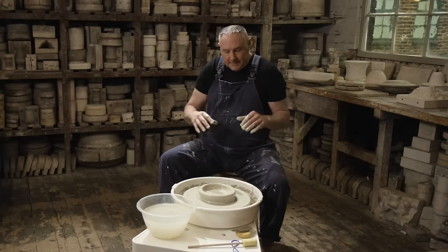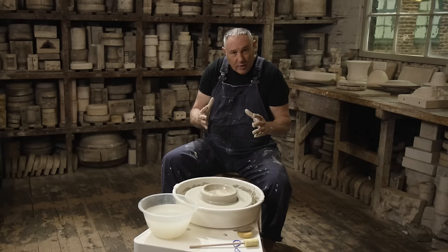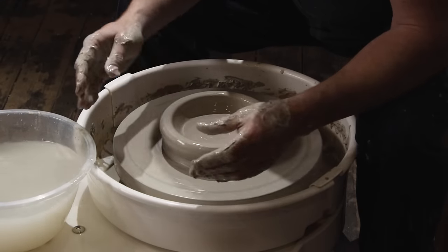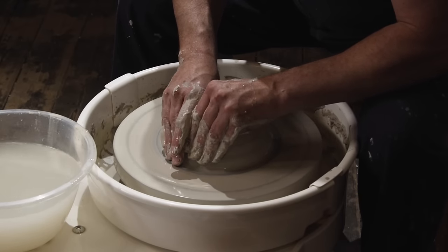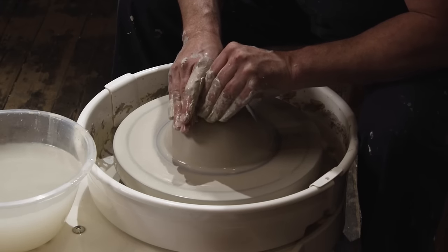Now once you've opened the base, you've got your wheel going around quite fast. This is when you slow the wheel down, because you want to get your hands like a crab and just rest them on the opposite side to where you are. You literally just change the direction of the clay and squeeze that clay in between your fingers and collar it up.